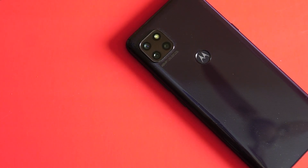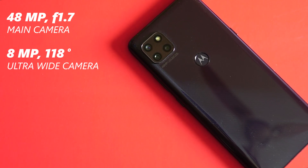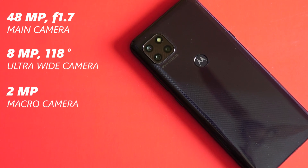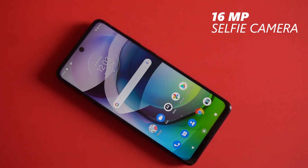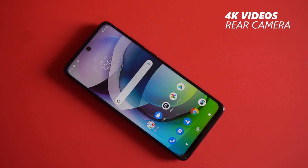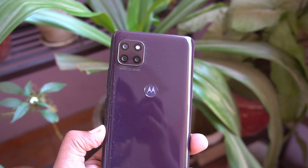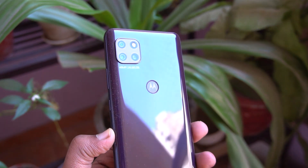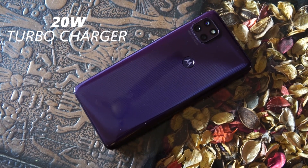In terms of optics, there is a 48-megapixel triple rear camera setup. The main sensor is a 48-megapixel unit with an f/1.7 aperture. There is an 8-megapixel ultra-wide angle lens with a 118-degree field of view, and a dedicated 2-megapixel macro lens with a focal length of 2.5 centimeters. The selfie shooter is a 16-megapixel unit. You can shoot 4K videos from the rear camera and also shoot 240fps slow-mo in 720p. The ultra-wide angle lens shoots 1080p videos and the macro lens can shoot 720p videos.